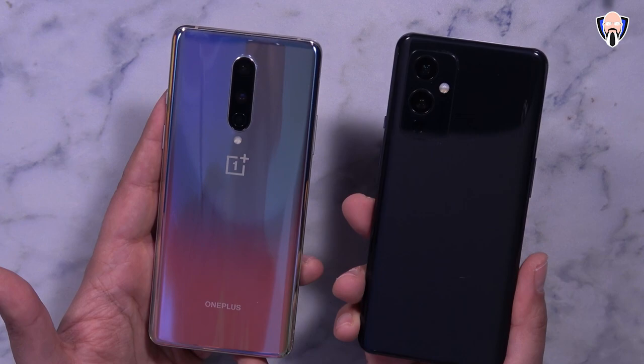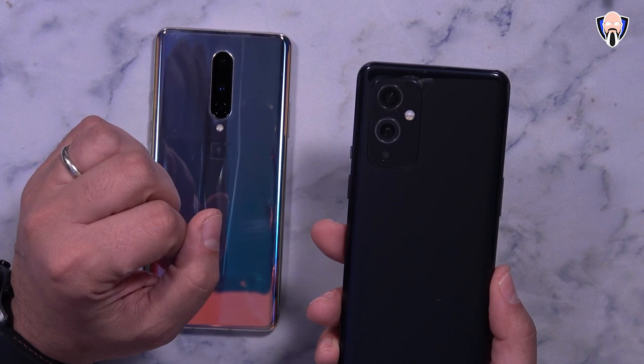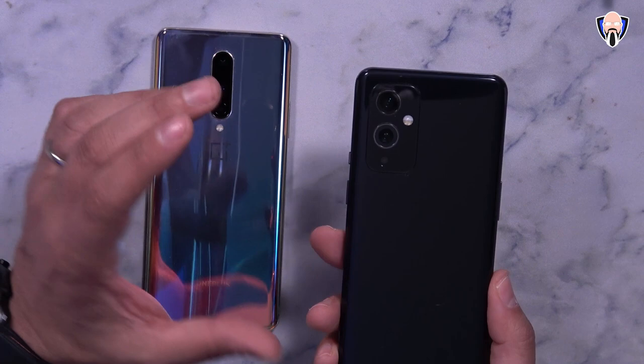The camera sensors include a 48 megapixel IMX689 as the primary shooter, and the secondary sensor is the same IMX766 we saw on the OnePlus 9 Pro. The last one is a 2 megapixel depth sensor. The front-facing camera is a 16 megapixel sensor, which is essentially the same camera sensor we see on the OnePlus 9 Pro.